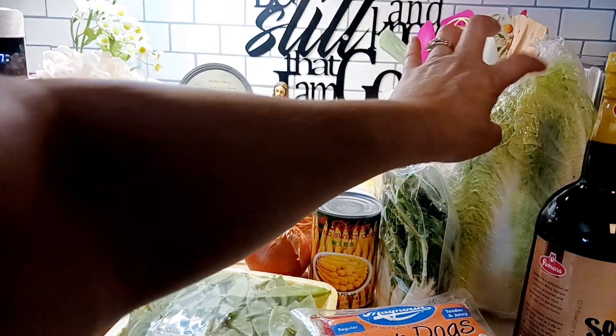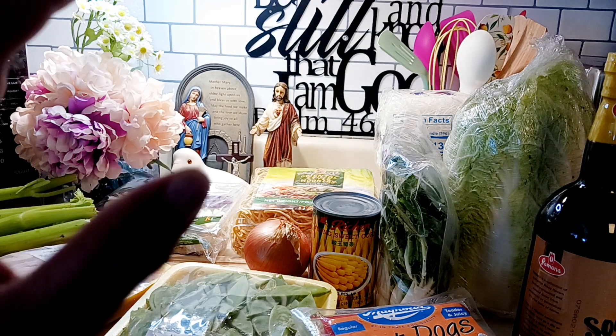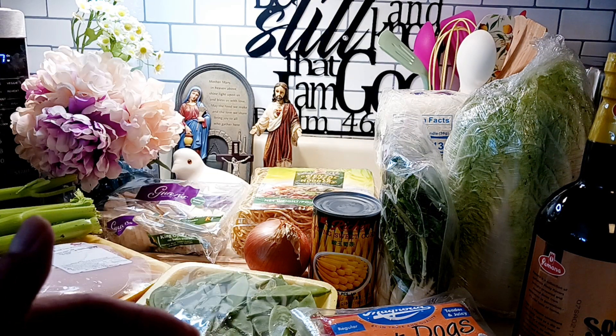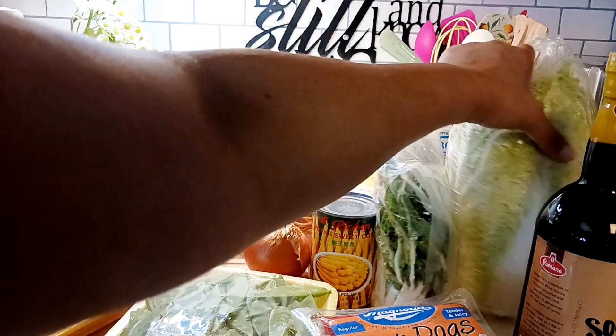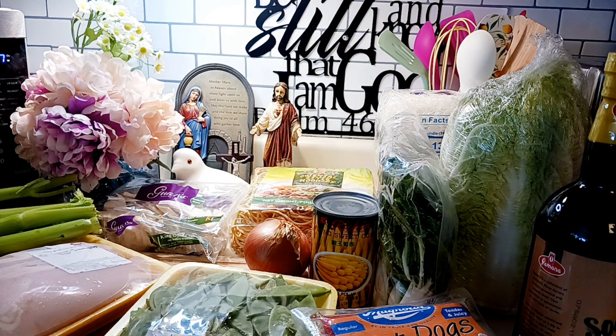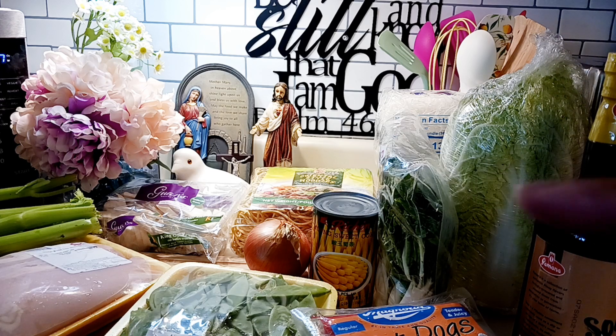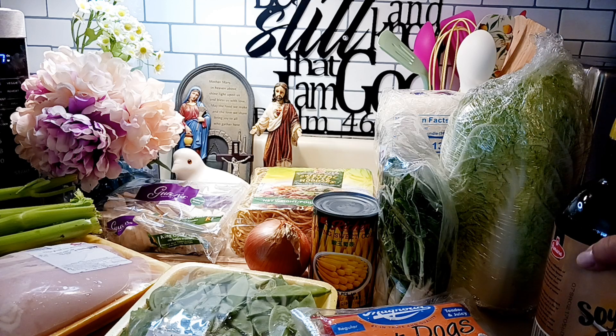We're not going to use the whole thing — that's a lot — just about 10 pieces. We'll wash it first and then cut it into regular sizes, about one to one and a half inches in length. And of course we'll add a bit of soy sauce when it's done.